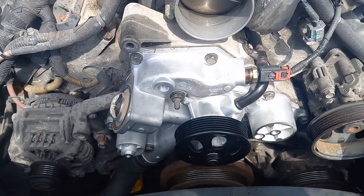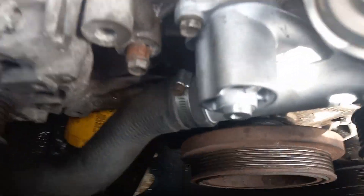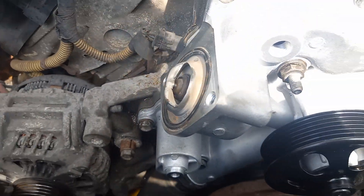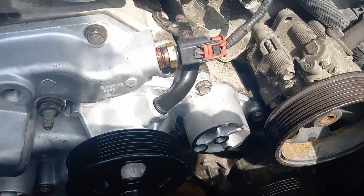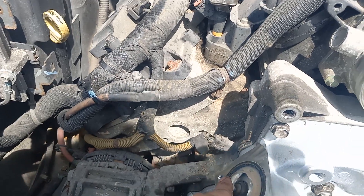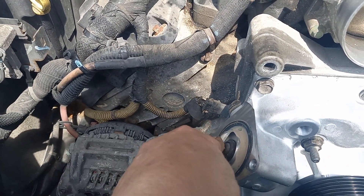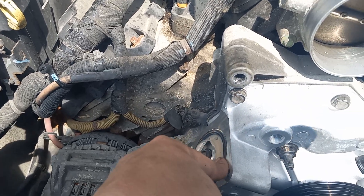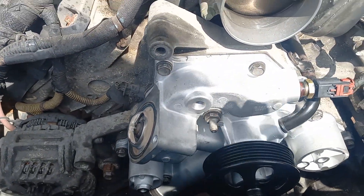I'm pretty much done. I got the bottom hose on right there. All I've got to do is put this pulley on, the tensioner pulley, and the block-off. They want the old thermostat — I always recommend a new thermostat. If you need it for a customer, I really, really recommend you get a new thermostat. You're already getting a water pump, so do the same.